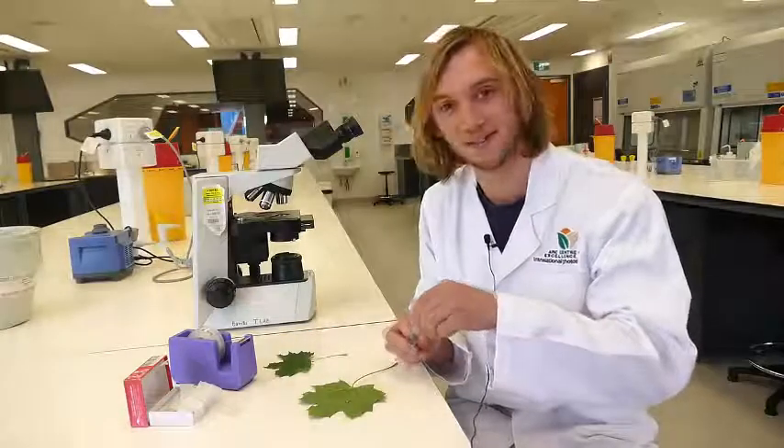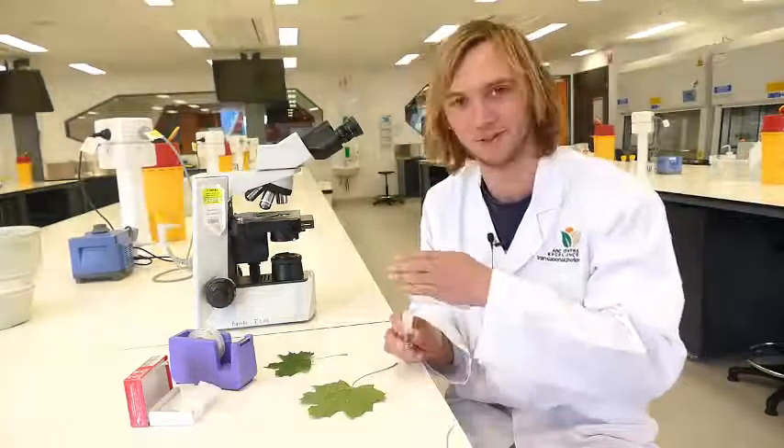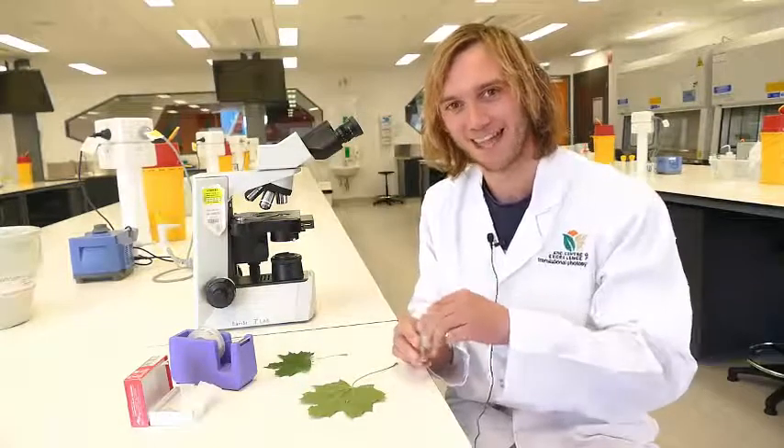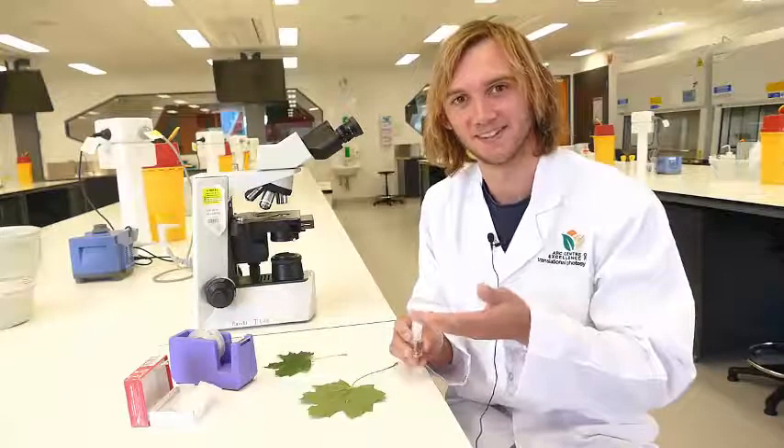We recommend you use clear nail polish so that you can see through it when you view it under the microscope. We also recommend that you first try the underside of the leaf.